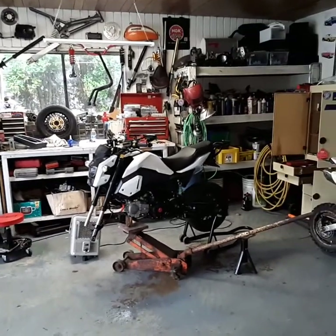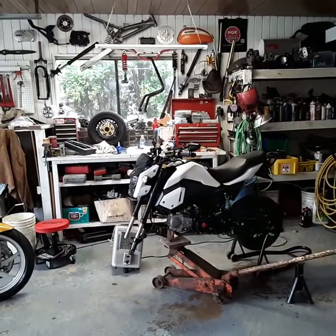All right, Mini Bike Action. John here with my 2019 Vader.